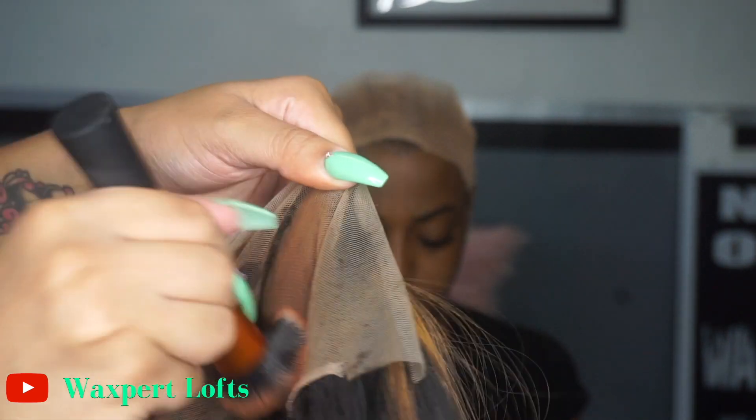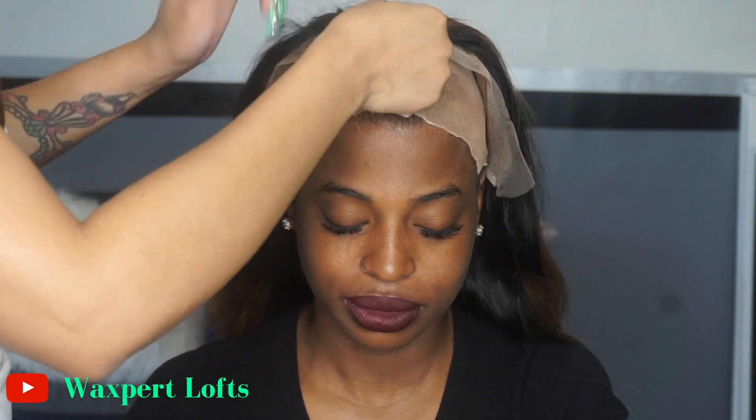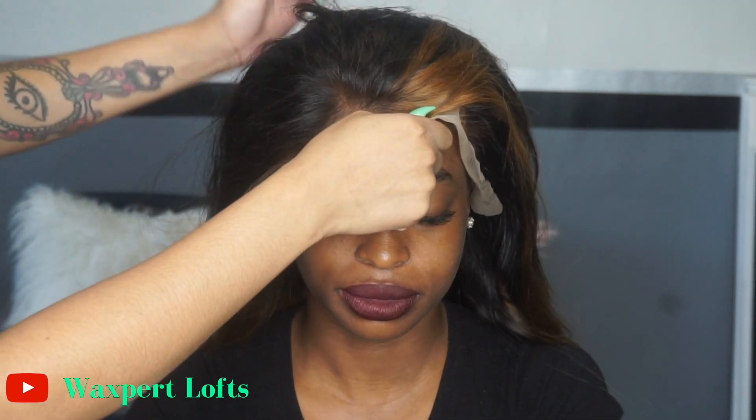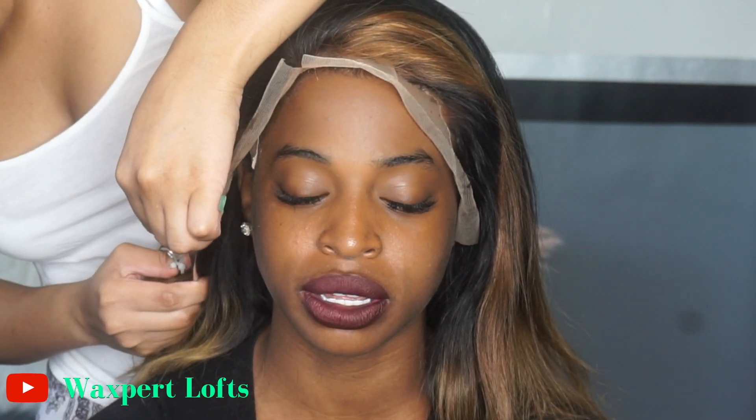Now I'm going in with some powder contour and applying that directly on the back lace of the wig. I apologize because I didn't realize how out of frame I was, but I'm applying this to make sure it blends seamlessly into her skin. Now I'm just going to line this wig up where it needs to be. I did not pluck this wig a lot — we were going for a fuller hairline.